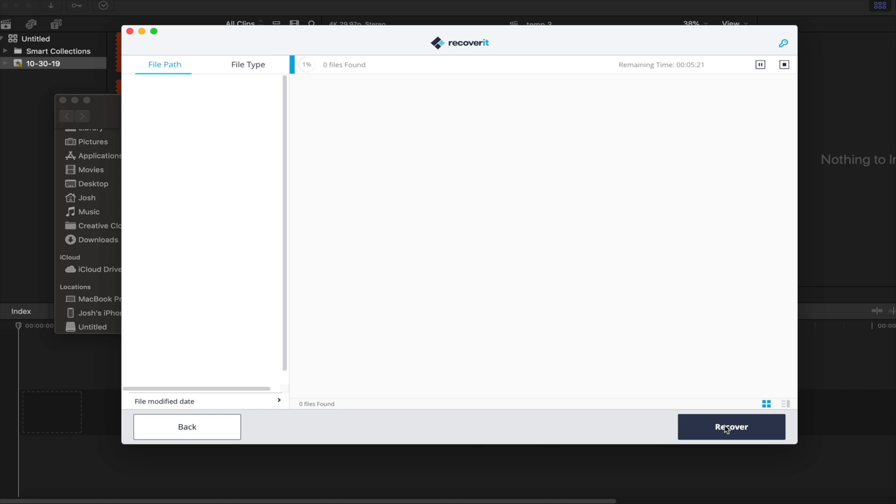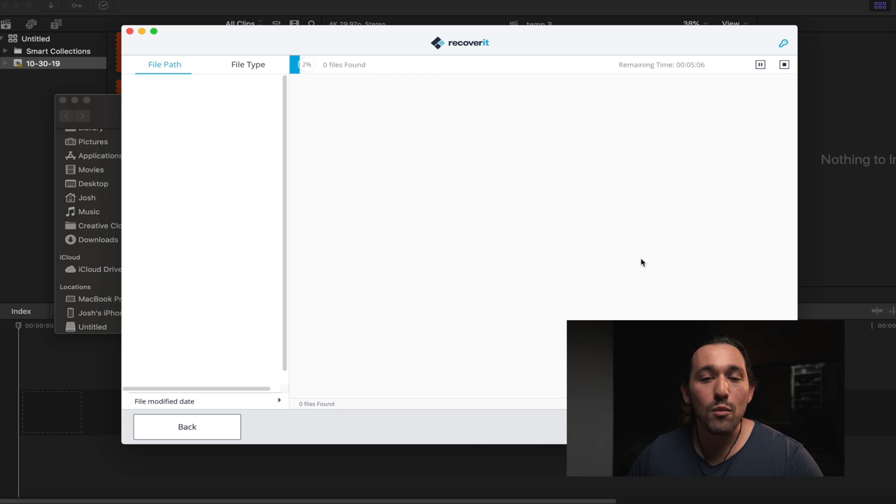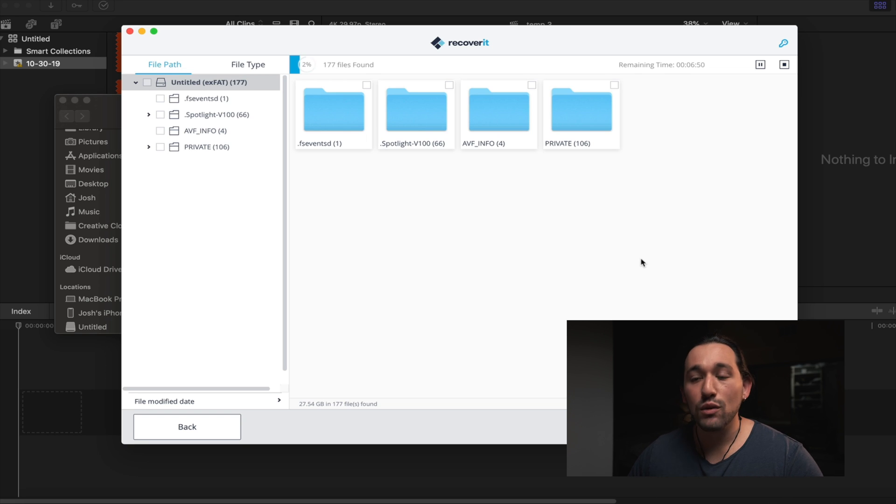Remember: do not format your SD card if you think it's corrupted, because that will guarantee the erasure of all your data. So if you have the slightest hint that your SD card is corrupted with footage you just shot, immediately insert it into your computer and open up Recoverit.